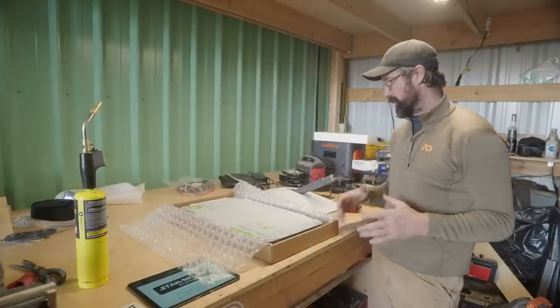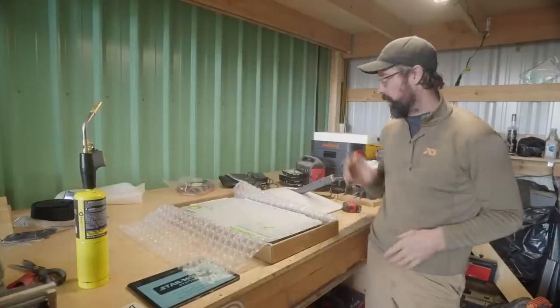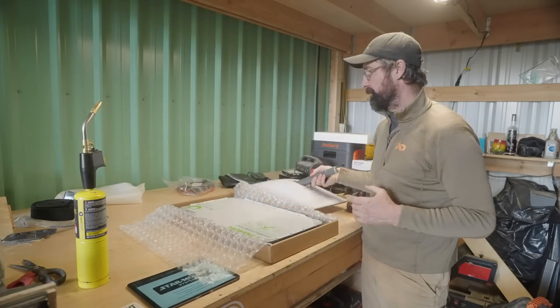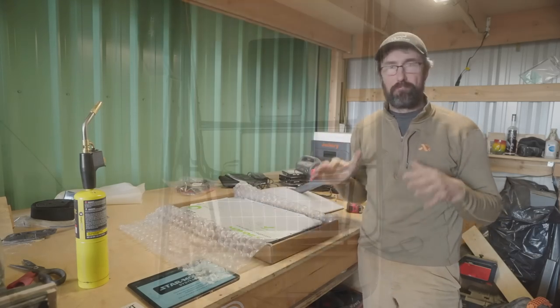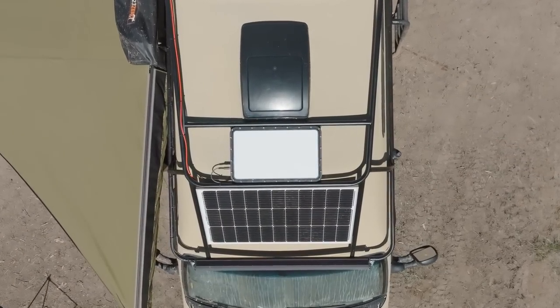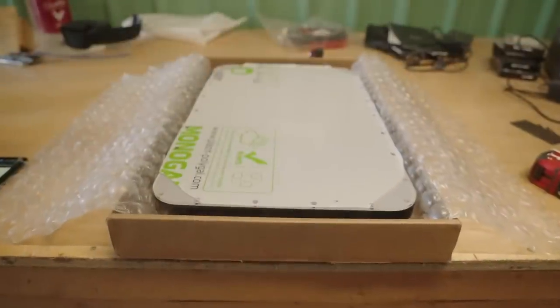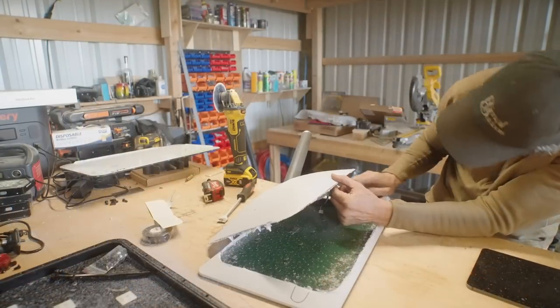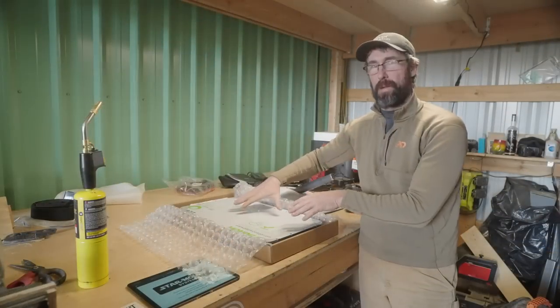This is Jason with the PrimeMountDoors channel. Today we're going to be converting our regular Starlink dish to a flat mount system so that I can mount the Starlink permanently to my rack. I have ordered a Starmount flat mount kit and there are some modifications we're going to have to do in order to convert this style over to the flat mount disc.